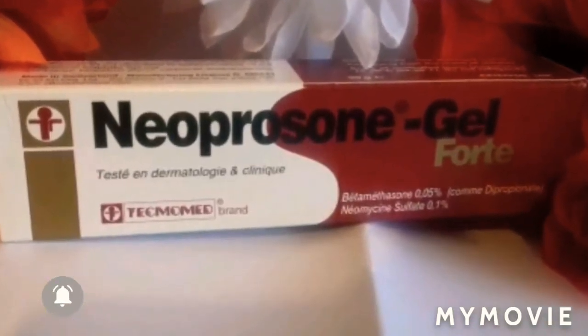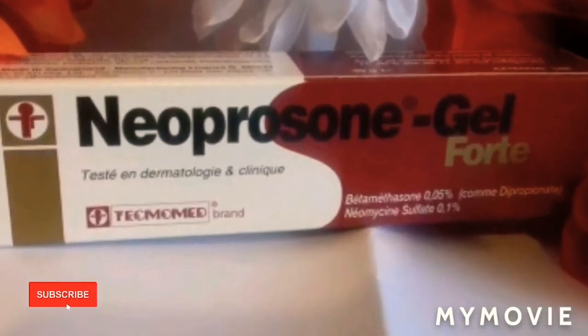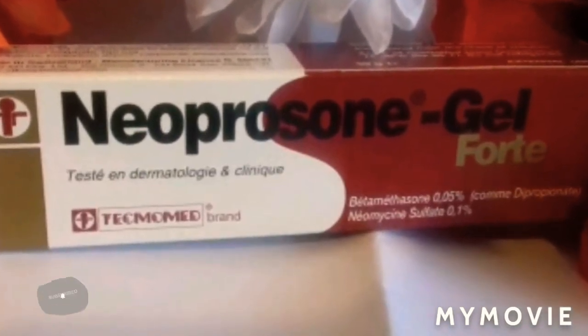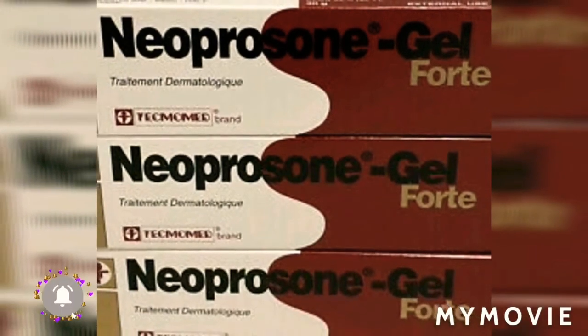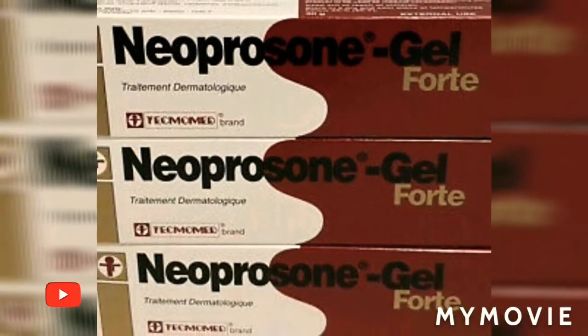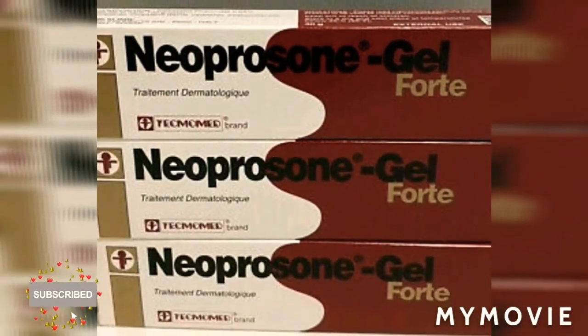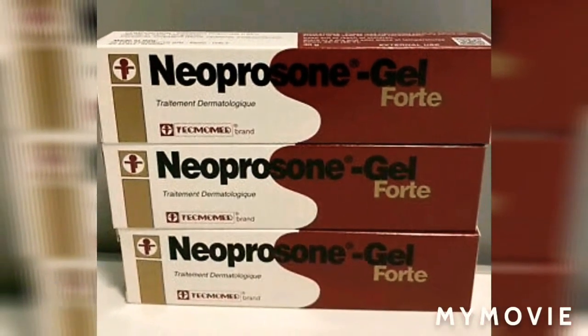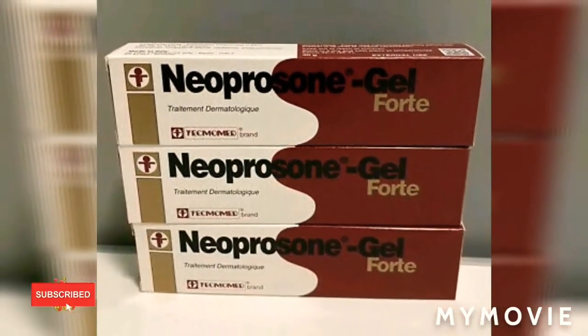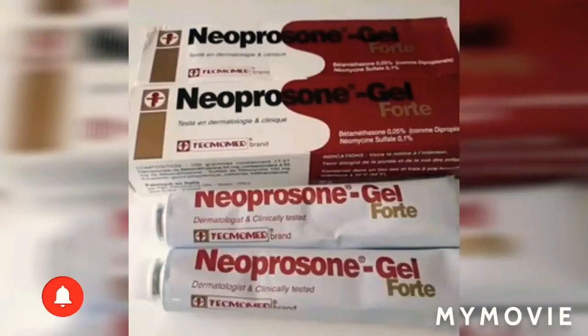This gel is one of the most powerful gels to bleach your skin — tested by dermatologists. I'm not a dermatologist, but I can say for sure I've used this gel so many times and I'm so happy with the results I get in as little as three to seven days.